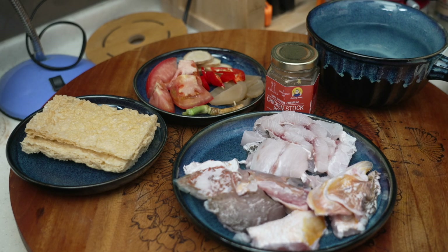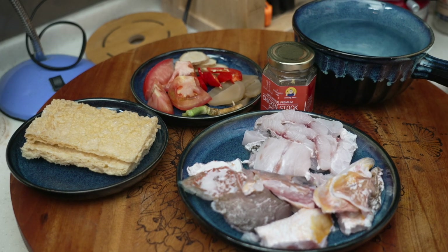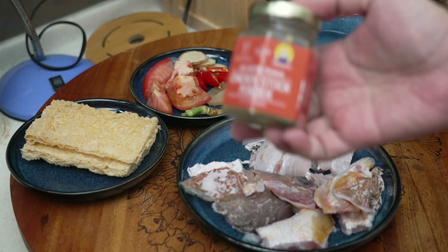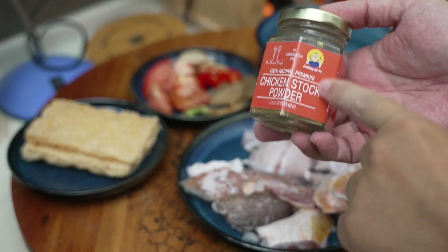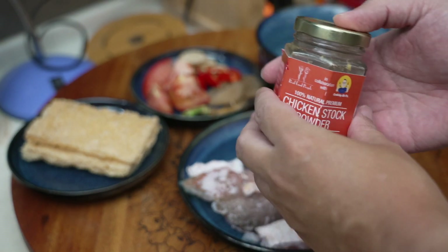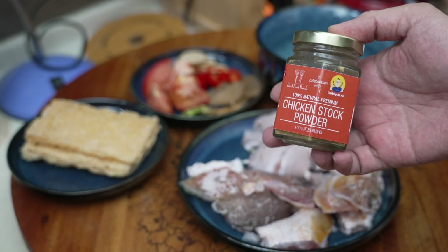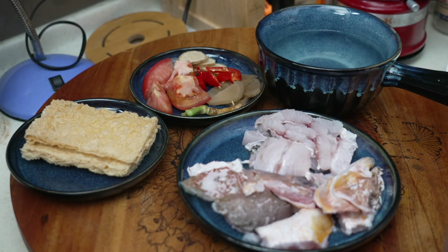You will need to make the broth — very simple. We will use chicken stock as base, and I have some hot water here. I am going to use Cooking Appa chicken powder. This you can get from both Singapore and Malaysia Shopee online. It's 100% natural and zero MSG.